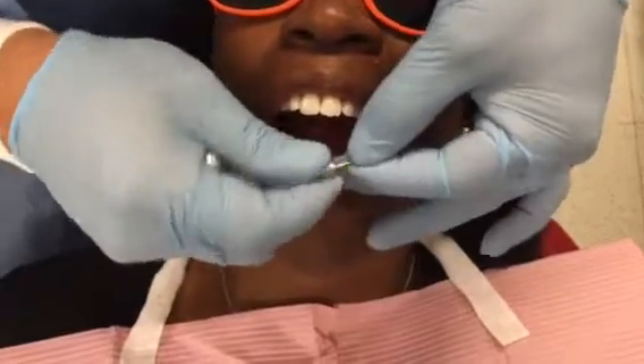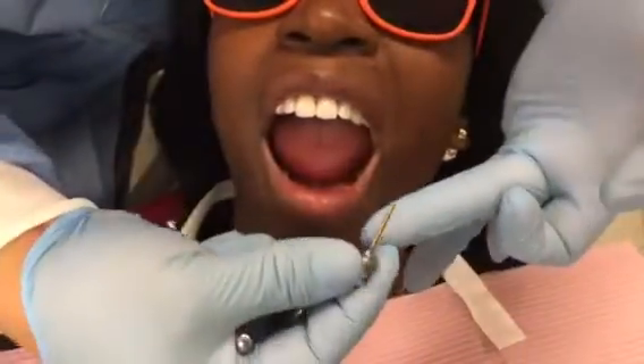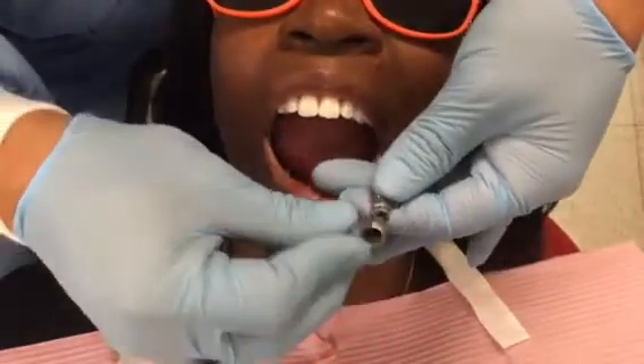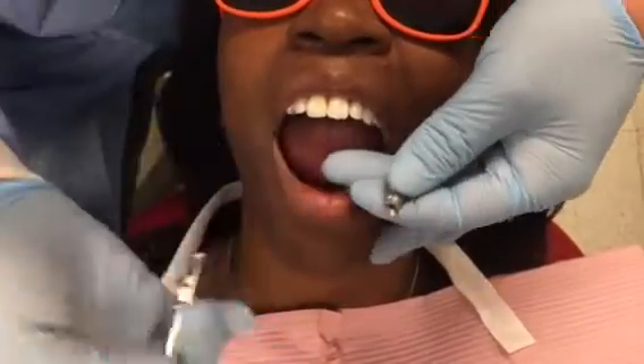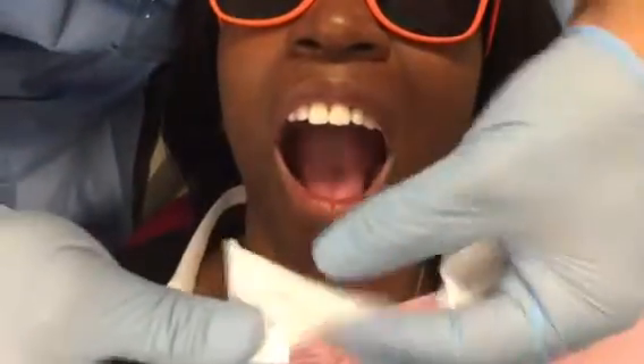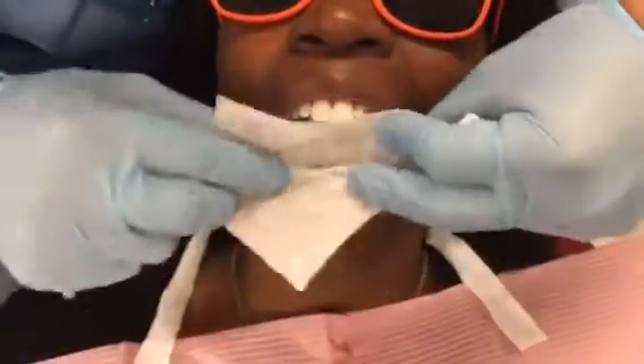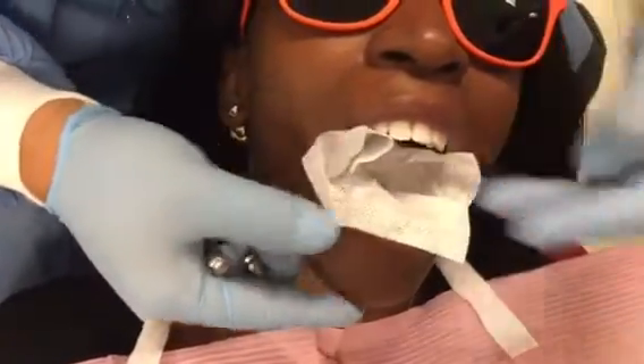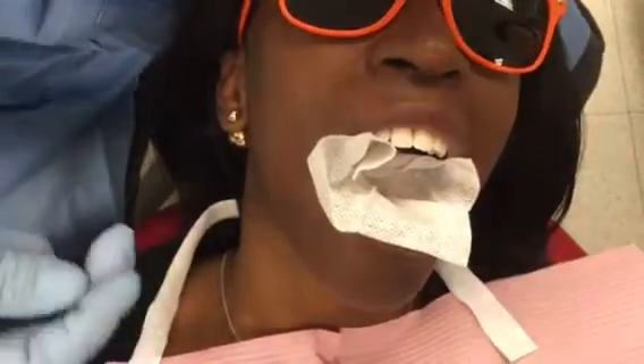I'm just going to make it click here. So once it clicks, normally we use a floss, but if I put a floss it will not fit. So what I'm doing right now is put a gauze back there and ask my patient not to swallow anything that falls. Another trick is to place the patient sideways, so if something falls, it falls to the side and doesn't fall into the throat.